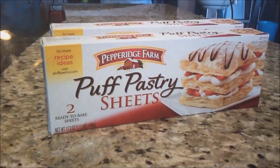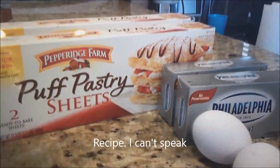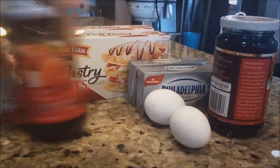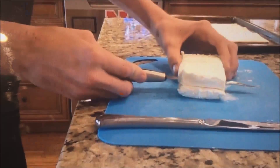Hey guys, it's Gabe, and today me and Jill are going to be making Puerto Rican puff pastries. For today's recipe you're going to need two sheets of puff pastry, cream cheese, two eggs since we're doubling this recipe, two jars of strawberry jelly, sugar, and powdered sugar.